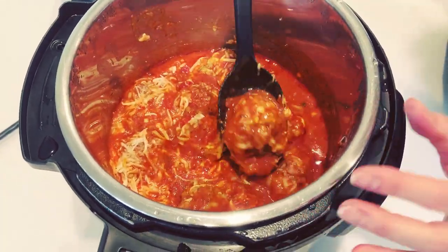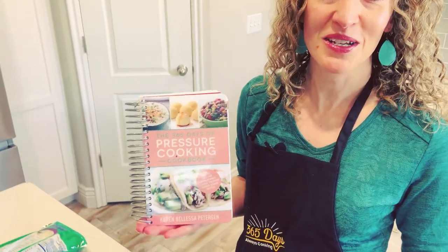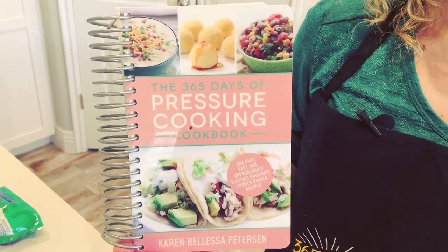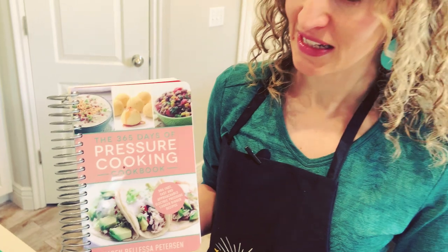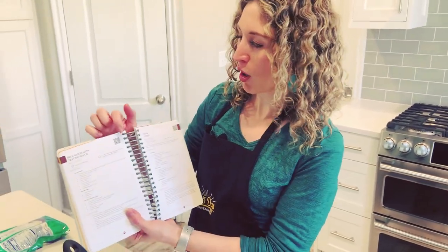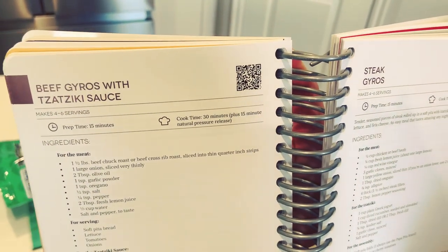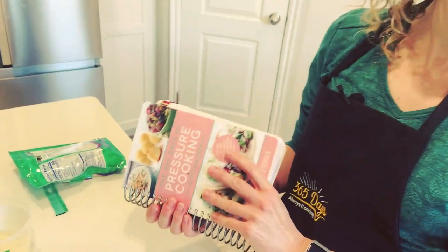Don't those look so delicious? You can see that the orzo is cooked in there. If you liked the recipe I shared today, you're going to love my new cookbook — it has about 400 different Instant Pot dinner recipes in it. Each recipe comes with a QR code you can scan with your smartphone, which opens to my website where it has reviews, nutrition information, more pictures, and lots of things like that. You can get it by going to the description below. Thanks so much for joining me — we will see you next week. Bye-bye.